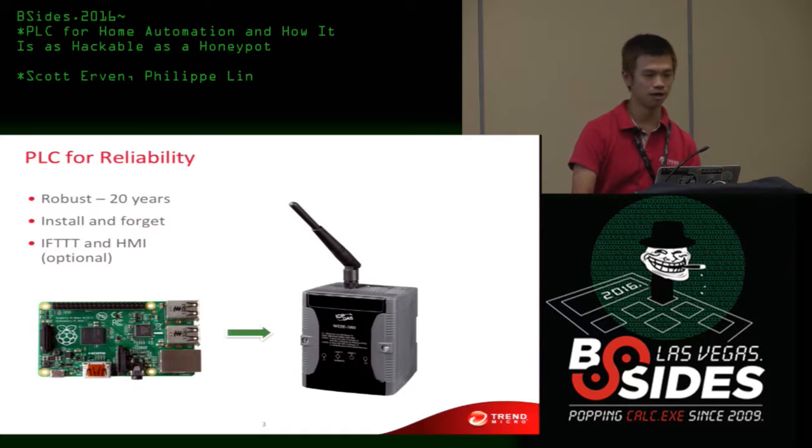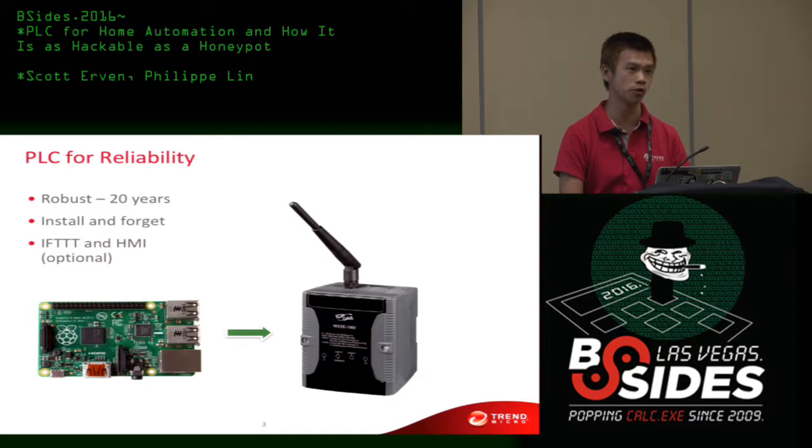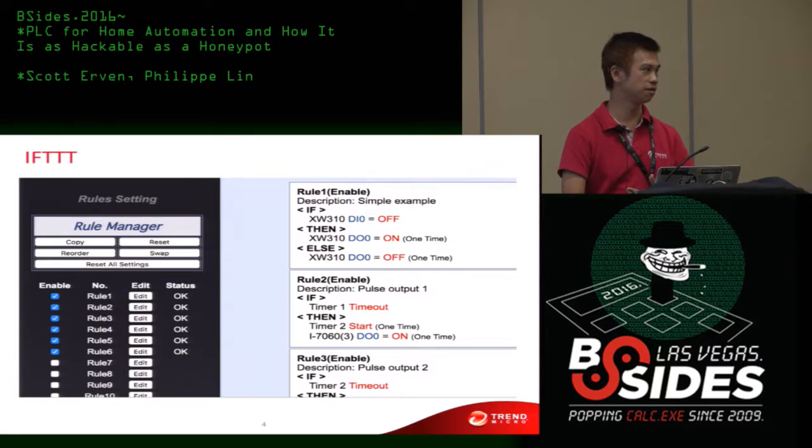A friend of mine had the idea of making it a little bit more robust — using an industrial-level PLC. You can have something that works for 20 years; you don't even have to upgrade the firmware, and that's part of the problem. You just install and forget and it will run forever. They even have nice user interfaces like ISTT, a very beautiful HMI. But you still have to understand how PLC works — for example, you have to configure a timer that sends a heartbeat, otherwise if someone DDoS your PLC, the CPU is weak and everything stops.